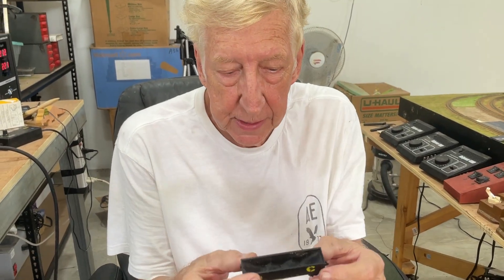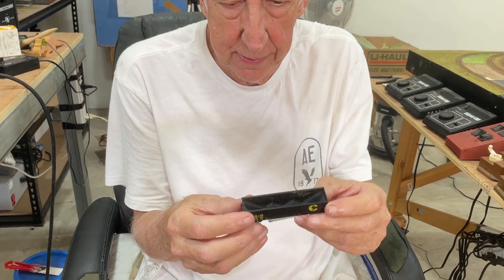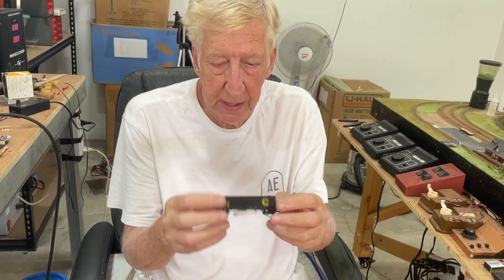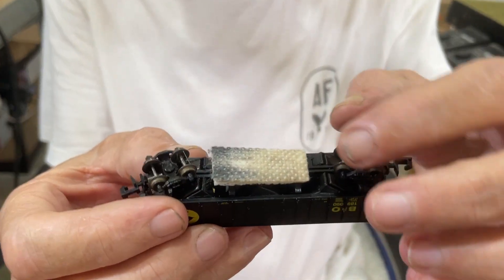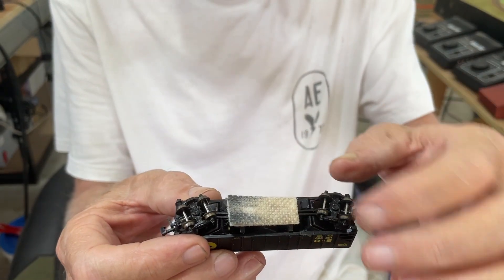Next DIY: track cleaning car. Now there's some on the market — $60, $70, $80, $100. I just took a hopper, and on the bottom you can see I just put a felt pad. It's loose at this end and there's just two spots of super glue, so I can tear it off and replace the pad.